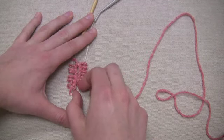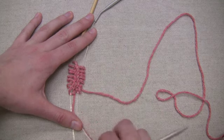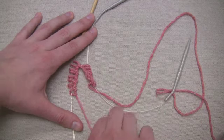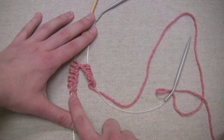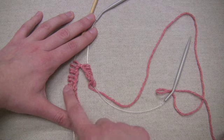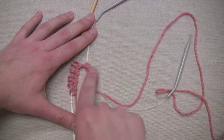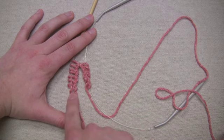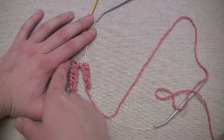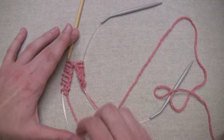The last stitch that I cast on was over here, and you can see that my working yarn is hanging off of that part. I'll make it a little separate so it's easier to see. The first stitch that I will knit in the new round is going to be this stitch here, so that's going to be the one that I knit when I join my stitches into the round. Because I know that I'm going to knit this stitch first and continue down that way, I know that the bamboo needle is the one that I'm going to knit with first.